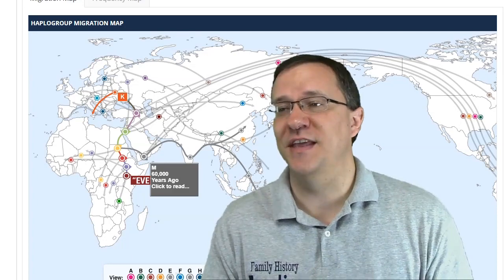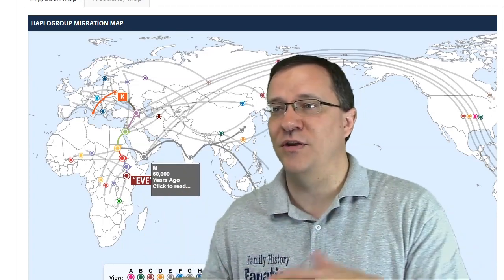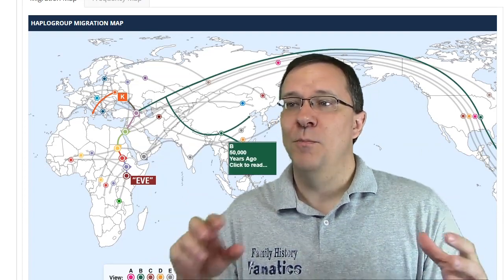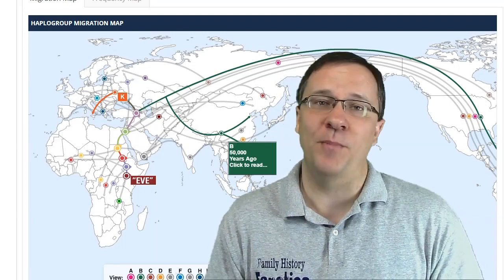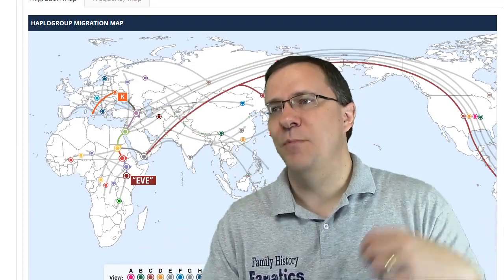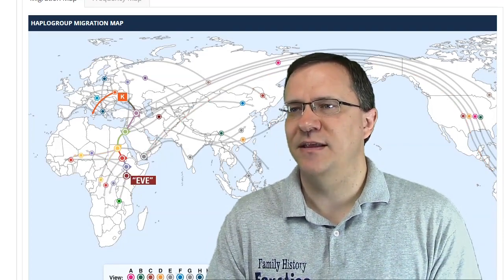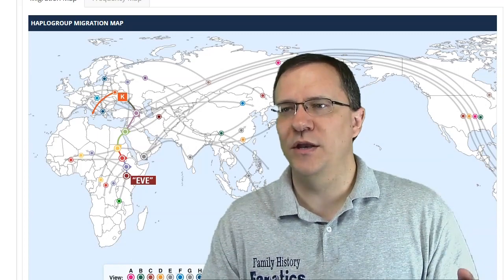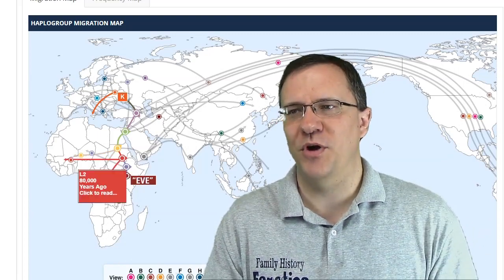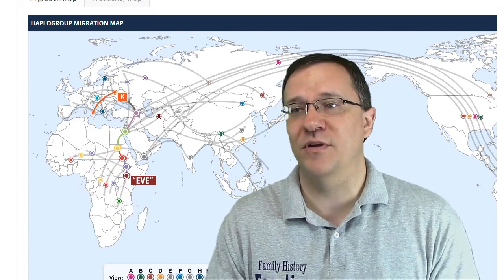Looking at some of the others, M was a haplogroup that went and populated into Australia and into China. Haplogroup B populated somewhat into China but is also one of the major ones that populated into the Americas. C populated up in northern Asia and the Americas. Besides L1 going into the northwestern part of Africa, we have L3 going into the western part of Africa, and L2 also going into the southern part of Africa.